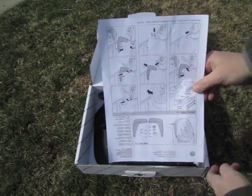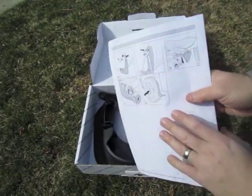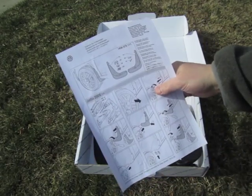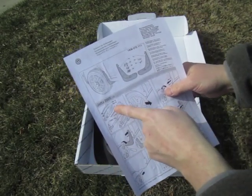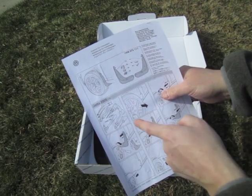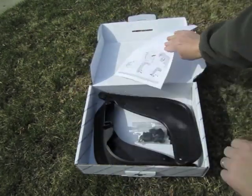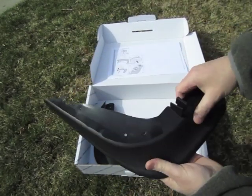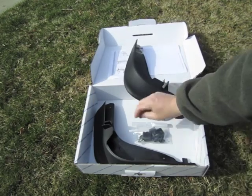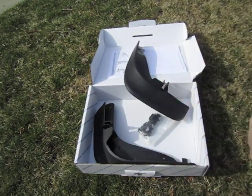Inside we've got our instructions. Luckily there are pictures because I don't speak German. It looks like we're gonna need a five millimeter bit, some channel locks, couple wrenches, a Torx T25, some nips and a punch. And we got our flaps themselves and a little hardware packet. Doesn't look too bad — we'll be done in no time.